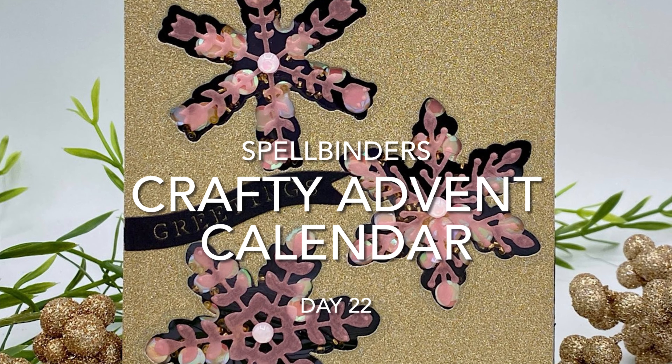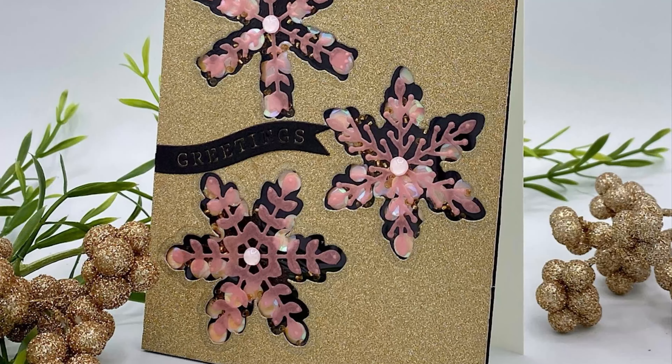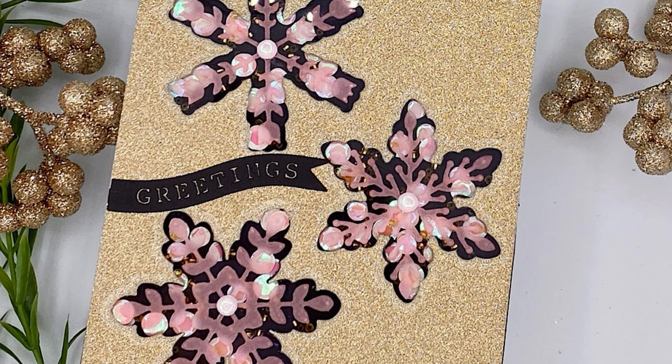Hi everyone, we're coming in for the close. We're already at day 22 of Spellbinder's Crafty Advent Calendar. Today's crafty surprise is a beautiful shell pink confetti — it is gorgeous.